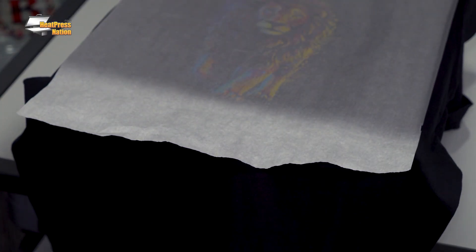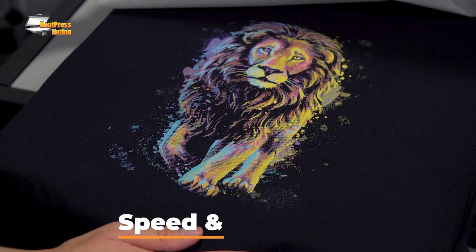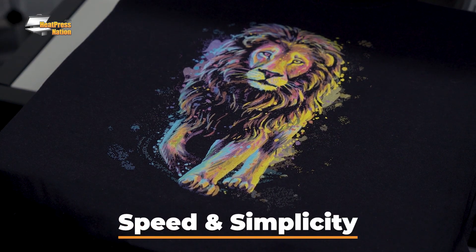Both Traditional and White Toner DTF transfers are heat pressed onto the garment, peeled, and then repressed to set the edges and the finish. The difference is that Traditional DTF is peeled hot or cold depending on the materials being used, while White Toner DTF transfers are almost always peeled cold. Now there are two major advantages to using White Toner DTF: speed and simplicity. Because laser printers are much faster than inkjet printers, the overall process is sped up significantly. Once the file has been transmitted to the printer from the RIP program, an 11 by 17 inch transfer printed with Traditional DTF will take a few minutes to print.